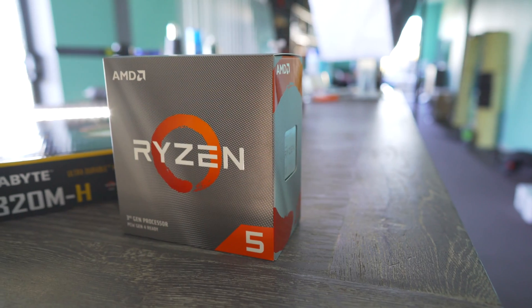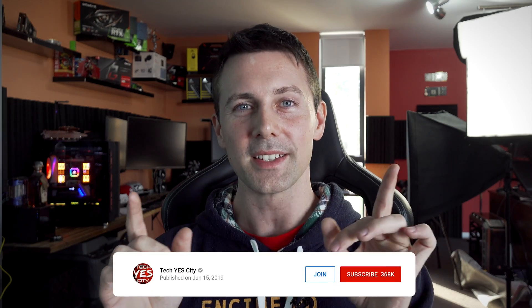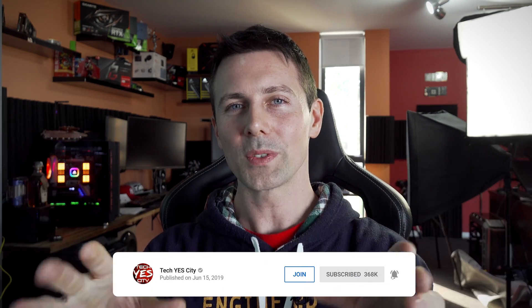The Gigabyte A320M-H paired with a Ryzen 5 3600 — I can recommend this combo. Don't go out and buy a 12-core or eight-core and couple it with this motherboard, it's not designed for that. But in terms of getting a really good bang-for-buck build, this combo is definitely good. Ryzen 5 3600 plus A320 gets my recommendation. I hope you enjoyed today's video — hit that like button, let us know in the comments what you think about this combo, and I'll catch you in the next one.